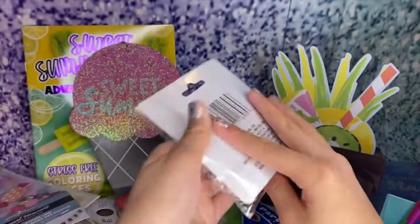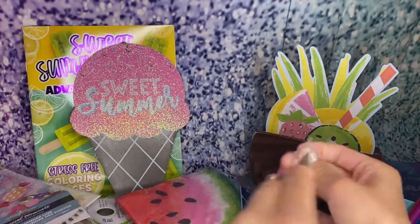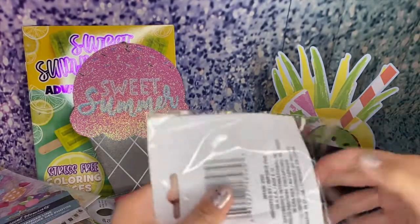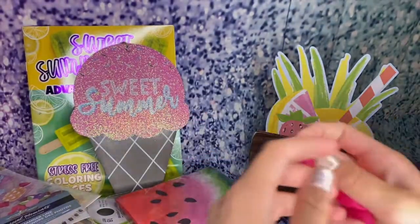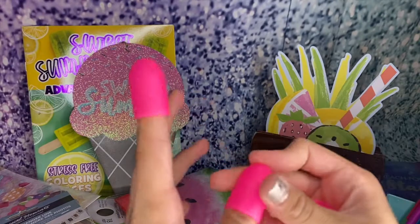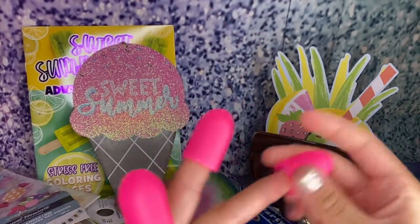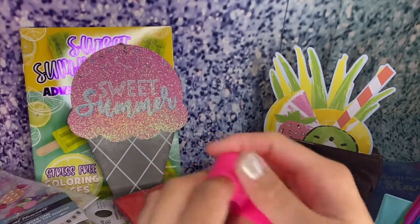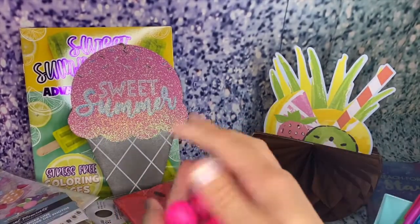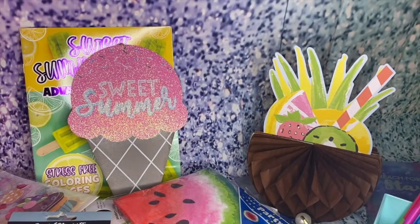I also got these finger protectors. These are great for sewing or crafting. Fun fact about myself — I try and make stuff whenever I'm with hot glue and I always burn myself every single time, so these are great for that. I also do a lot of sewing projects, so these are great for that too. I'm excited to try those out.